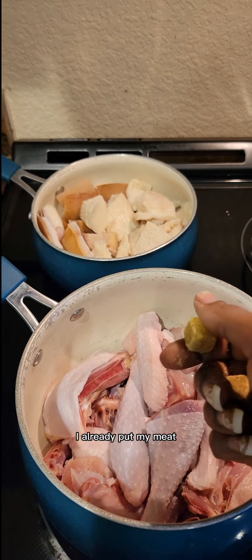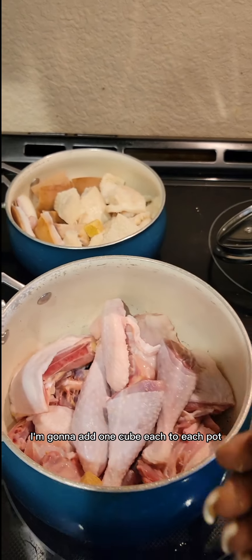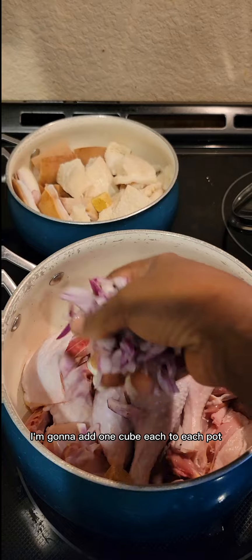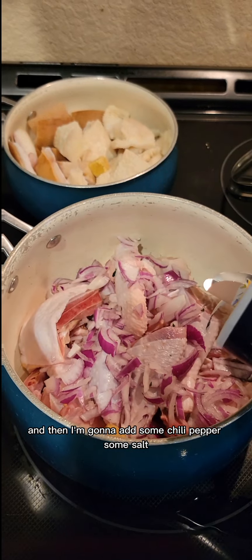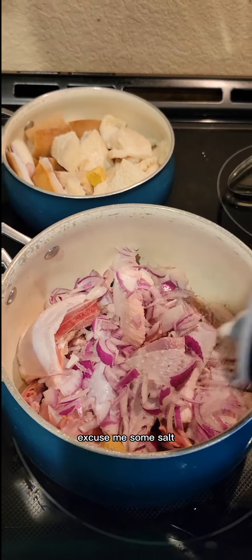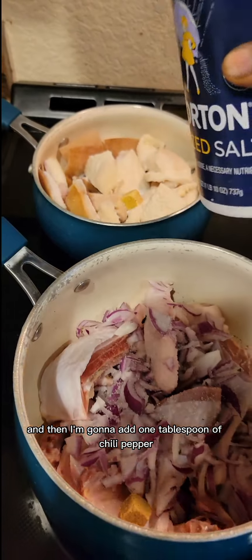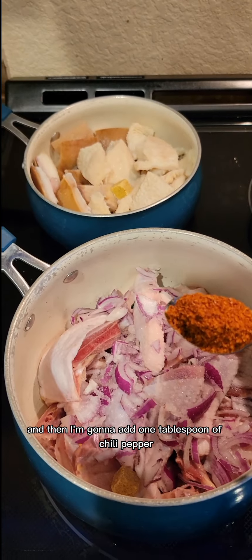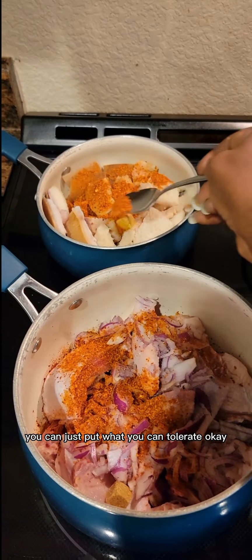To begin, in a clean pot I already put my meat, so I'm gonna start seasoning. I'm gonna add one cube each to each pot, some onion to the chicken, and then some salt to both pots. Then I'm gonna add one tablespoon of chili pepper to each pot — you have to be careful with the pepper, just put what you can tolerate.